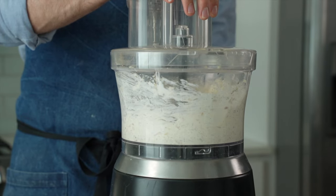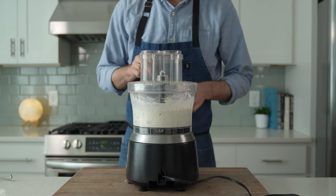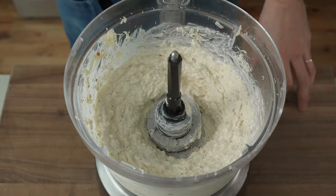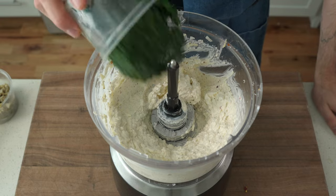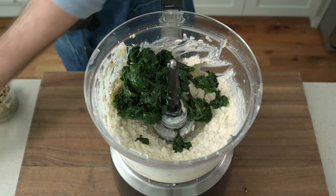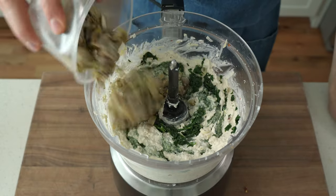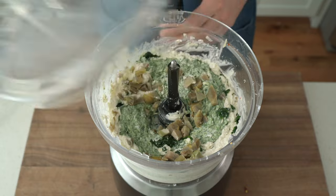Throw the top on and spin everything up to combine for about 15 to 20 seconds. What we have now is a really versatile cheese dip base — like a mother sauce you can take in a bunch of different directions, like buffalo chicken dip or caramelized onion. Next goes in the chopped spinach, drained really well, and I'm going to briefly pulse to combine, not too hard. Then goes in our chopped artichokes — again, just pulse gently.